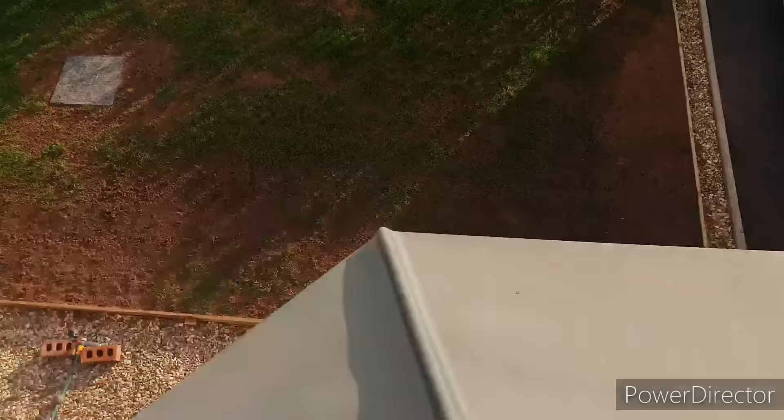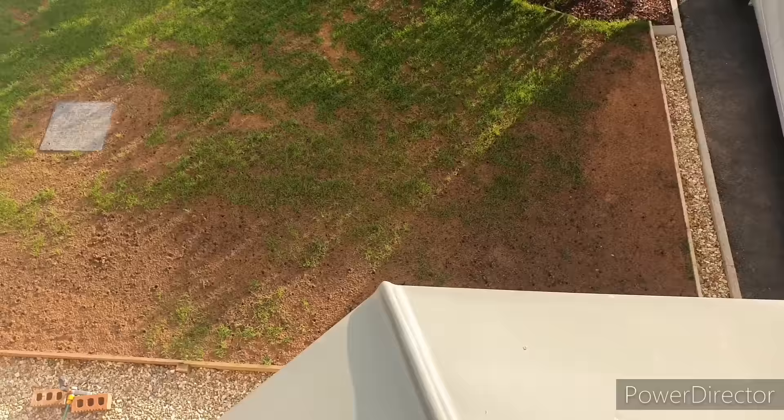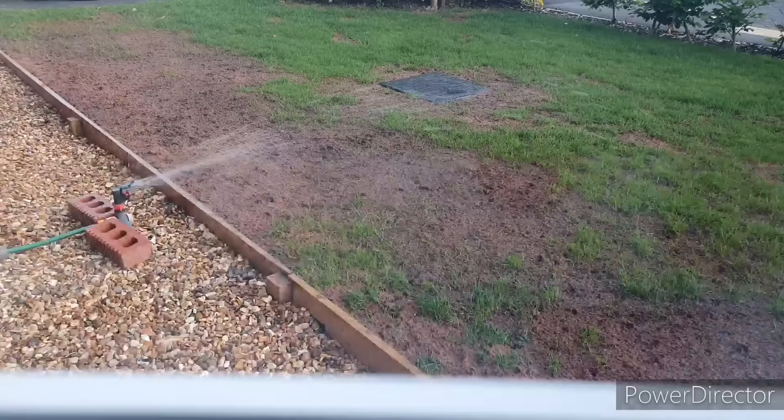One of the things to look out for is the weather forecast when you're about to put seed down. You can seed at all times of the year but you'll get best results between spring and autumn. It can be done outside of that — check the weather forecast, look for a rainy spell, and if not, make sure you apply a lot of water. Keep watering and watering until things start to take.